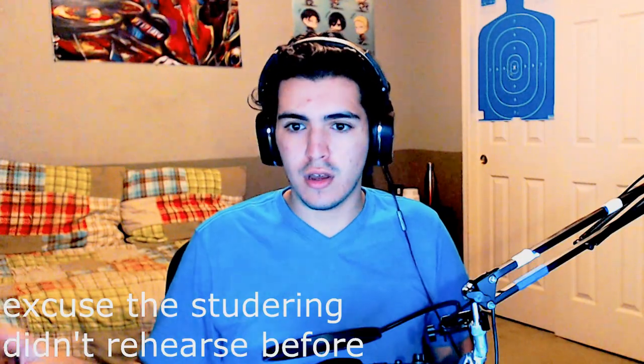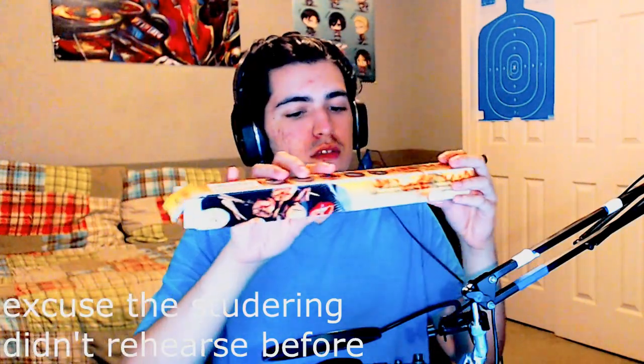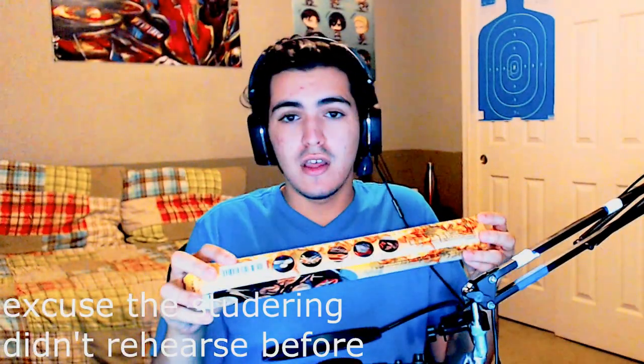Hello YouTube, welcome back. This is Guy and today we're going to do a little review on an item that got sent — well, quote unquote sent. I got a code for it and I only have to pay taxes, which sucks. But here it is.